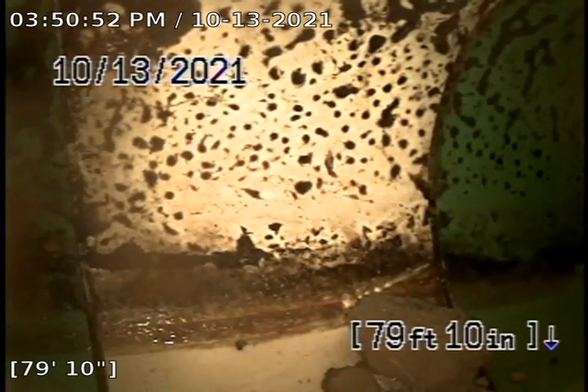So we're going to hydro flush this line, pause the recording, and come back and see what we can get out.